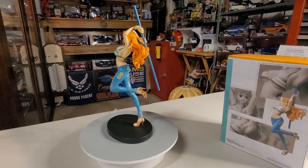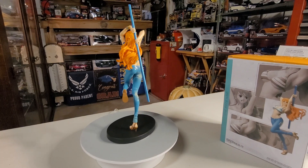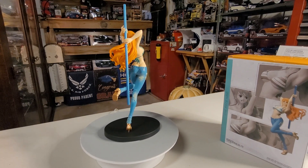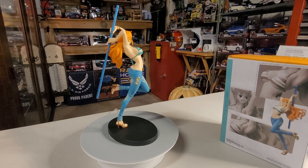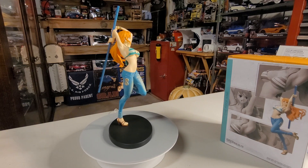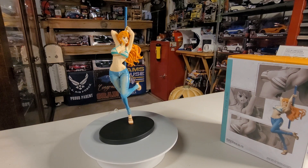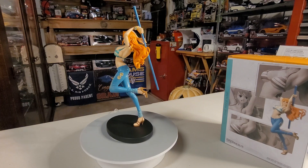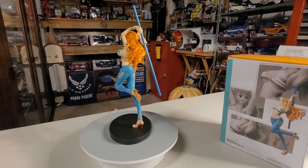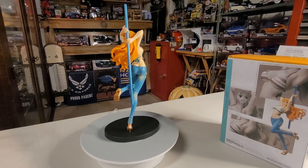Hello, greetings, welcome to my channel — it's turntable time! Ladies and gentlemen, boys and girls, we have another beautiful action figure on our turntable. Who's watching One Piece? This is one of the characters from One Piece and her name is Nami.